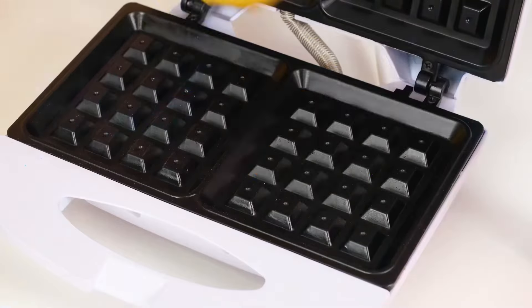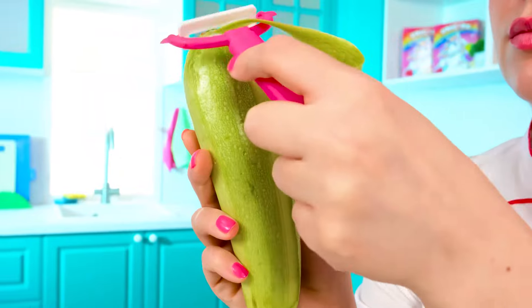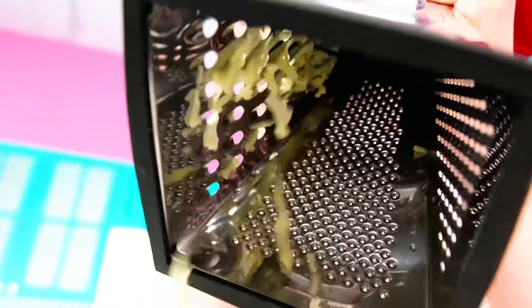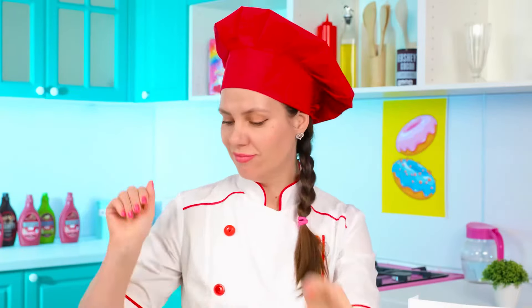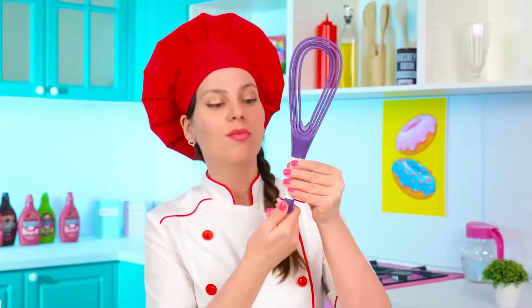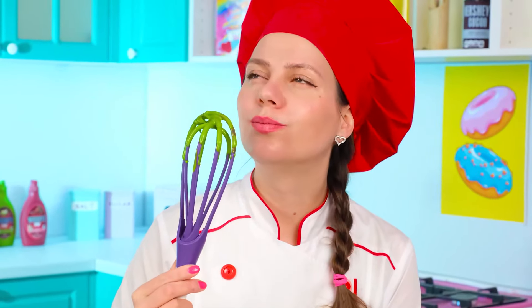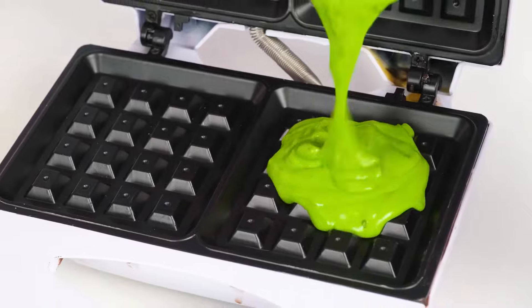Grandma, how are you doing? I've already finished the dough — it's delicious! Pouring it into the waffle iron and waiting! I'm not making sweet waffles — I'm making zucchini waffles! It's going to be incredibly delicious and healthy! Grating zucchini, then we need eggs, a little parsley, and flour! All that's left is to mix everything to make it even more appetizing! The dough is almost ready — this green color tastes amazing! Pouring everything into the waffle maker and waiting for it to be fully cooked!